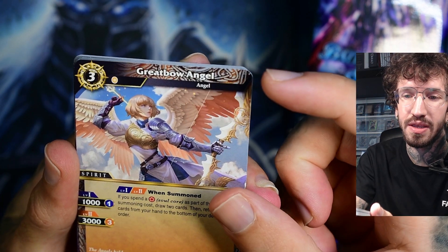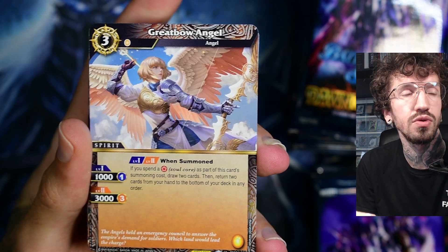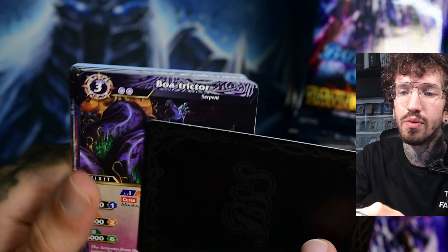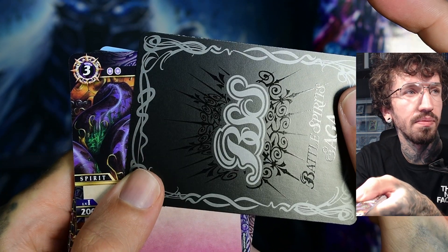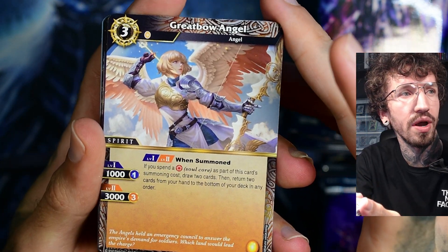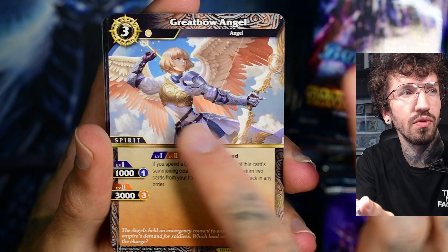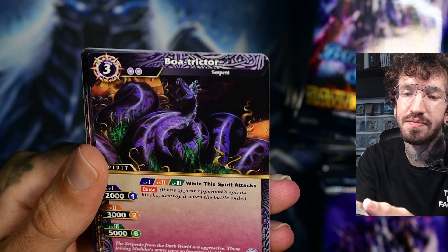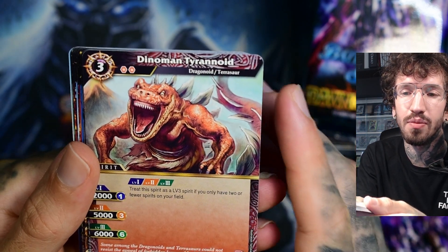I watched a couple of unboxings to get a feeling for this TCG. It looks like we've got some whitening on the back already, which is difficult because the card back is black and you can very quickly see the condition of the card. I don't like how squeezed the artwork is — no borders to the right and left. But maybe most of you don't care because you actually play with them. I mostly buy and open card boxes for the artwork.